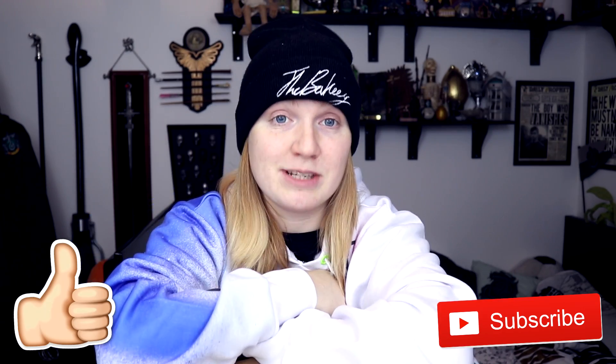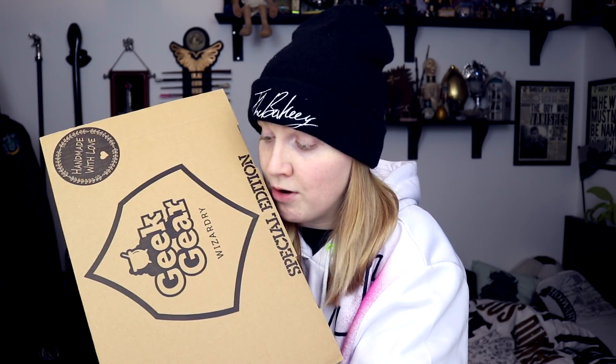Apart from that, we've done many of these, so I might as well just get straight into it. If you do enjoy, give a big thumbs up and hit that subscribe button to not miss more Geek Gear unboxings. These are all Harry Potter themed. This is gifted by Geek Gear — they do not sponsor these videos or pay me, but they do gift me these every single month. Well, special editions are less frequent and random. So let's get straight into it.